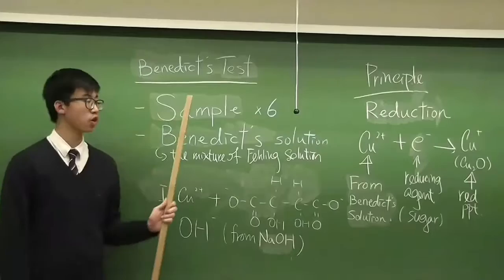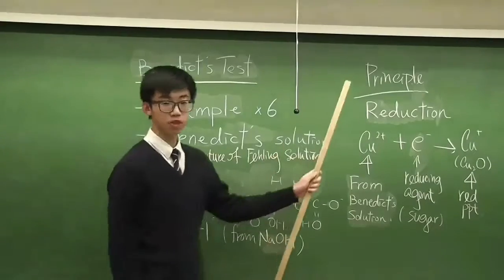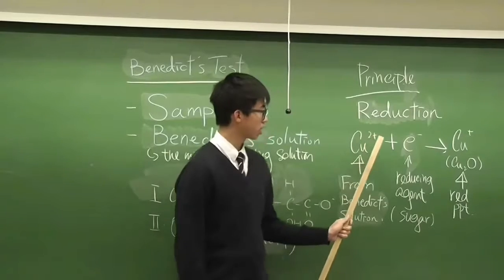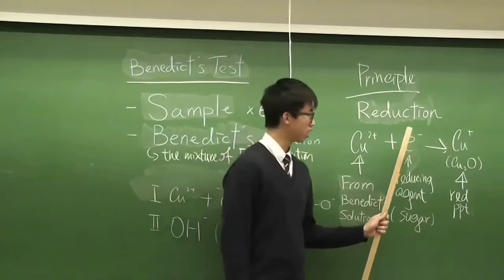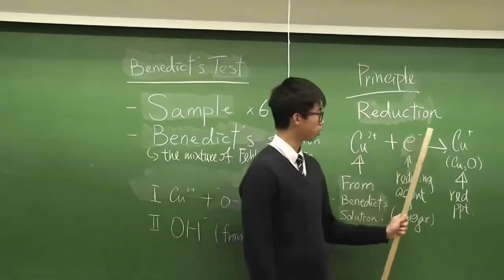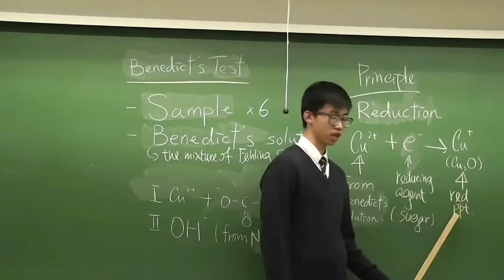So first, we have 6 test tubes of sample, and then we add in the Benedict's solution, which is the mixture of the filling solution. From the principle of reduction here, we have copper 2 cation (Cu²⁺) from the Benedict's solution, and it will react with the sugar, which is a reducing agent. It will give out one electron, and this electron will reduce copper 2 cation to form copper 1 cation, which will form copper 1 oxide (Cu₂O), and copper 1 oxide will form a red precipitate.